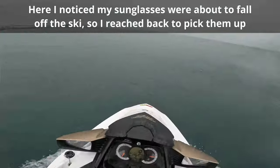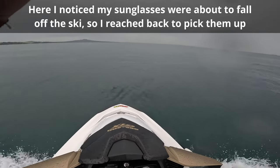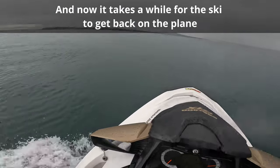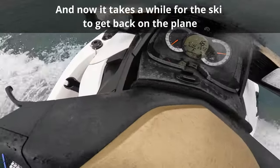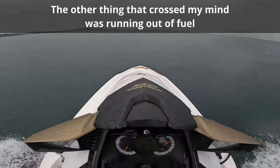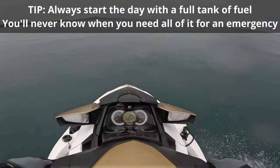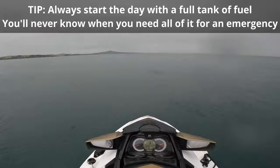During the trip back I did slow down once to pick up my sunglasses which were about to fall off the back of the ski, and it took a bit of time to get the ski planing again. One of my worries at this point was whether I had enough fuel to get back, so I kept my eye on the fuel gauge for those last 20 minutes. With the ski carrying the extra weight of the water it does consume more fuel, so a good lesson here is to always have a full tank of gas before heading out fishing — you never know when you might need all of it.